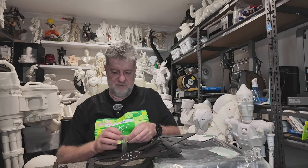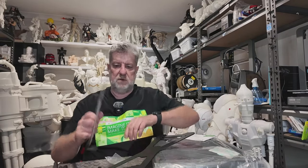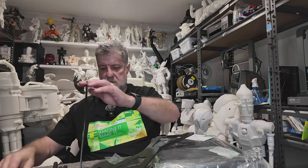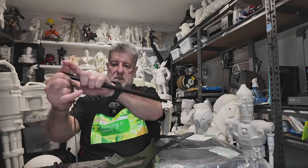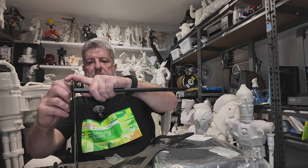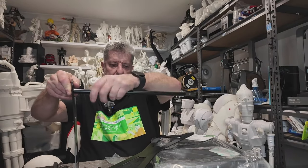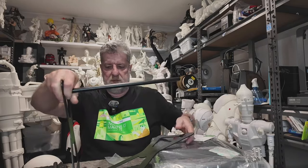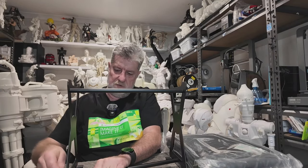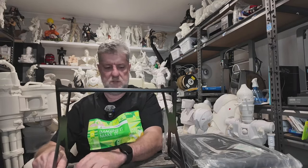They've got instructions if you want to read them, but it's pretty self-explanatory when you're looking at it. Basically you've got these on the bottom — the bit with the angles on, so it's got something to stand on. Then it's just a matter of screwing four of these in here and four in the other end. It's meant to be moisture and dust proof, so if you're not using your filament for a while, just store them in here and it keeps all the moisture and stuff out.